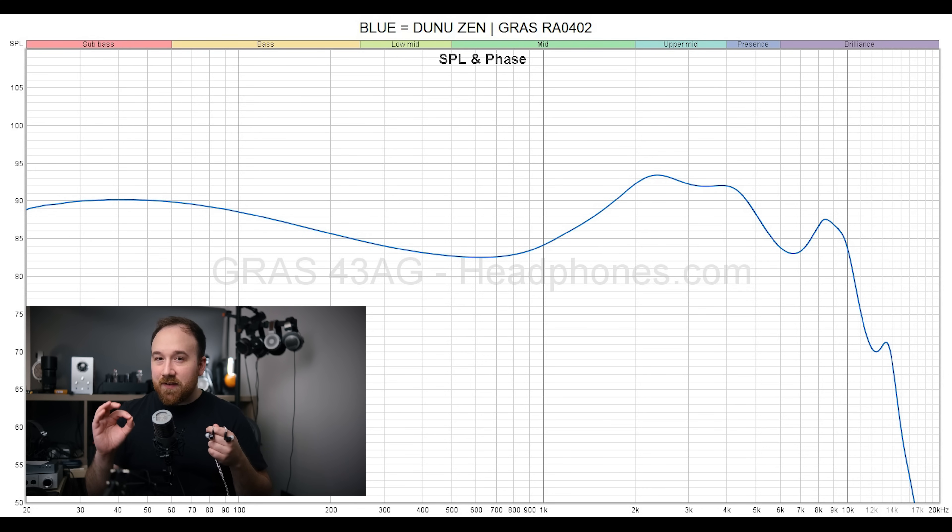The Zen walks that line very carefully and I think it's extremely tastefully done. I really love the bass on the Dunu Zen. It could have a little bit more sub-bass presence, but overall it's totally fine. The other nice thing is that if you're listening to music that doesn't fully token the sub-bass frequencies, this is a little bit more versatile in the bass because you're still going to get that impactful, satisfying bass even for recordings that aren't that great. Unfortunately, it's not as versatile when it comes to the upper mids.